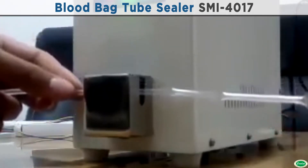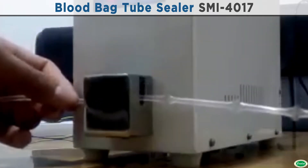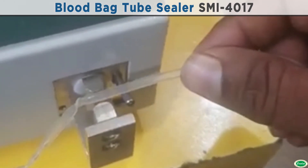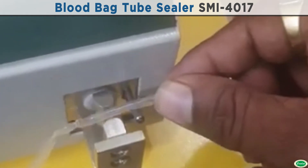Easy separation of tube once sealing is done. Sealing can be achieved in less than 1.5 seconds per tube by simple operation. The instrument is designed to operate on 220V single phase AC supply; a model with 110V is also available.